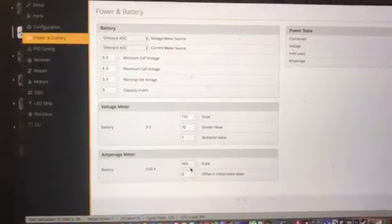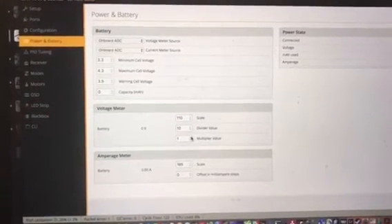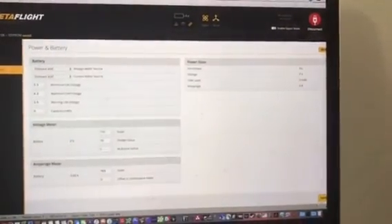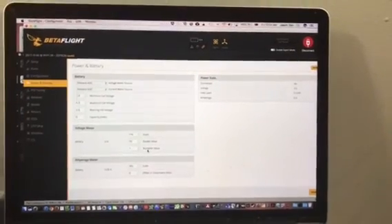Then all you need to do is save that and that's your basic setup. You may also want to tune your scale and offset for both voltage and amps to be more accurate, but that is your basic setup. Click the save button - boom - and you're done! All set. Have a good day, happy flying!